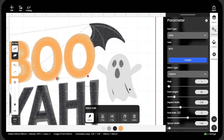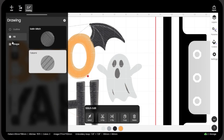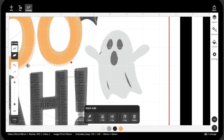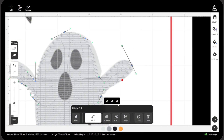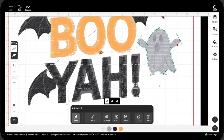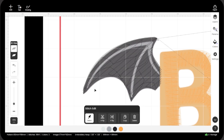Now let's work on the ghost body. Click Drawing, switch your brush color to dark green, and trace around the ghost outline. Same idea as the bat: outline, Edit AP, adjust anchor points.